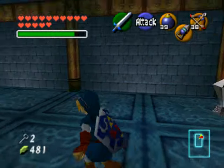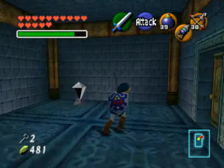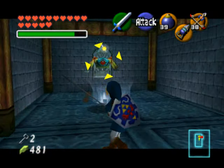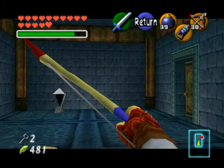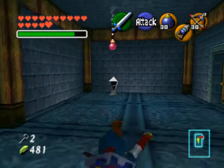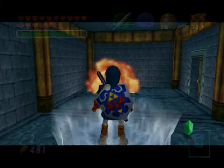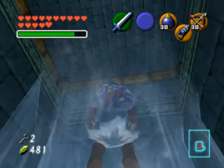Go through the locked door here, then run over to the geyser and lure the blue Tektite down. Kill it, and then you can get on top of the geyser. There are two ways to do this: you can either shoot the crystal switch with a bow, or you can use a bomb and get on top of the geyser. When it goes off, you will be lifted up into the third level of the dungeon.